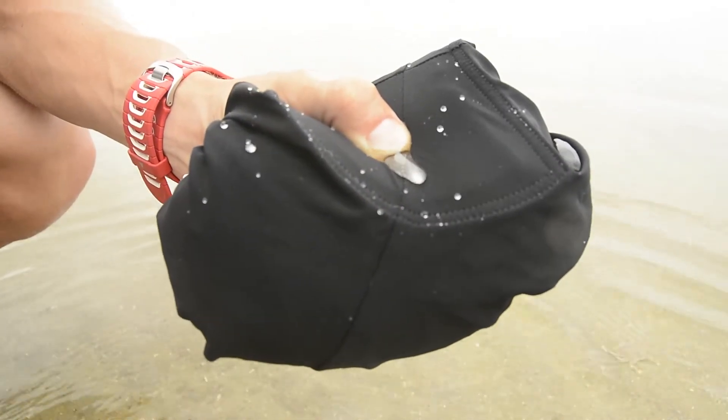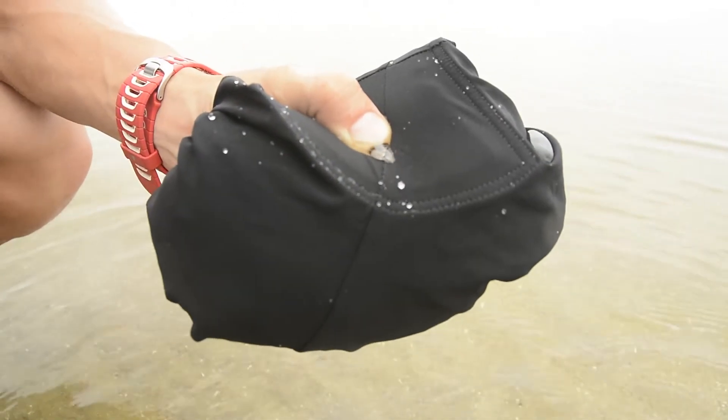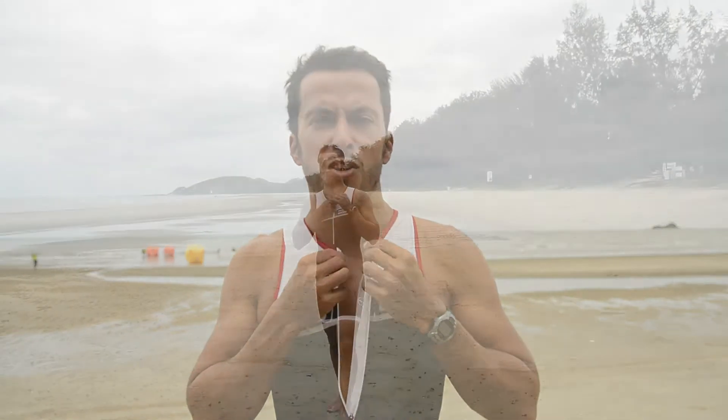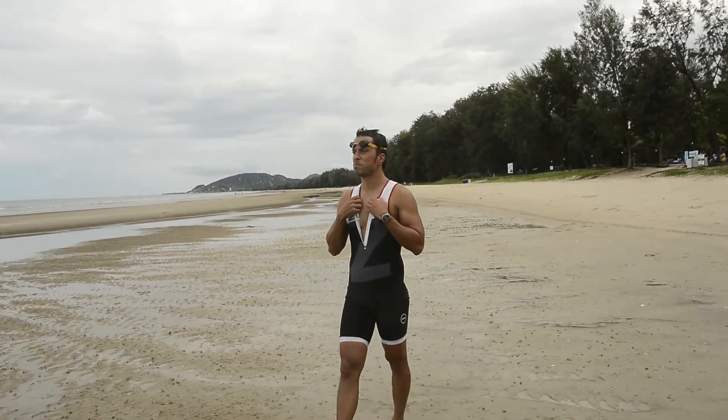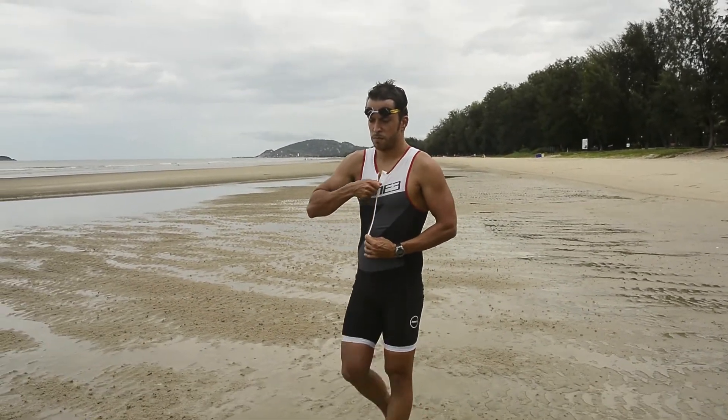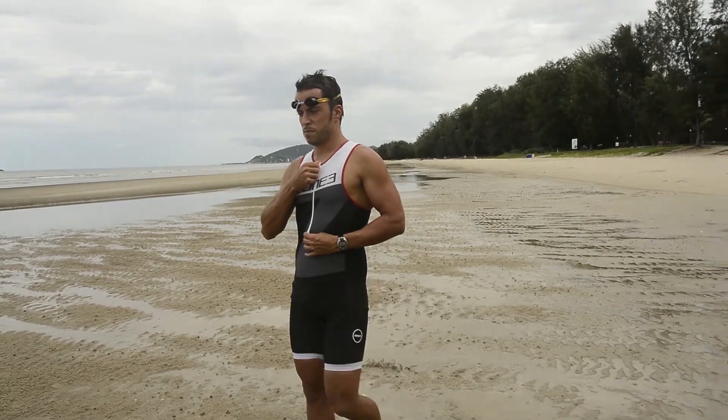The fabric is water repellent — if you pour a little bit of water on the tri-suit you'll see it doesn't absorb any water. Another nice benefit is the zipper here up in the front. You still have protection so you won't get hurt by the zipper, which is nice and convenient especially on the run leg if you want to relax a little bit in hot conditions like here in Hua Hin, Thailand. This is the day before the Tri-Factory Thailand race, by the way, as we're doing the gear review — and tomorrow we have the race here.